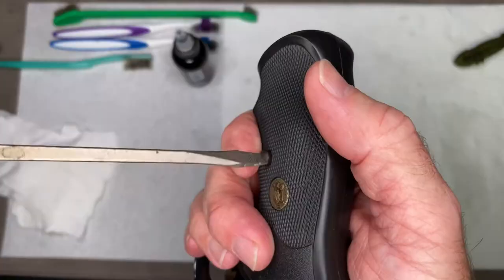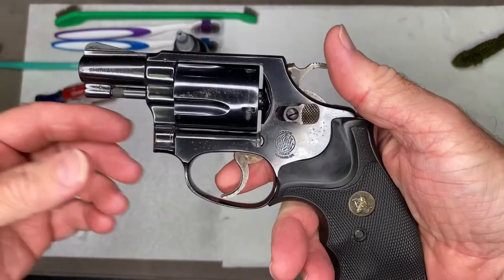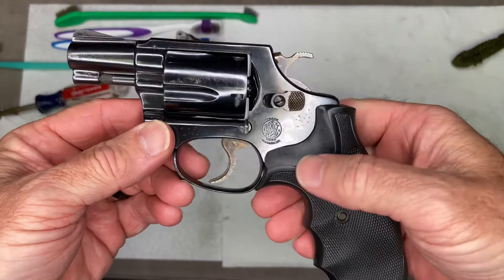Just going to put the grip back on. There we have it — we've now cleaned the revolver. This one has some rust spots that are not going to come off, but it is now clean and ready to go. If you like this video, please hit the like button below and subscribe. All the products I used have links down in the description — thanks for watching.